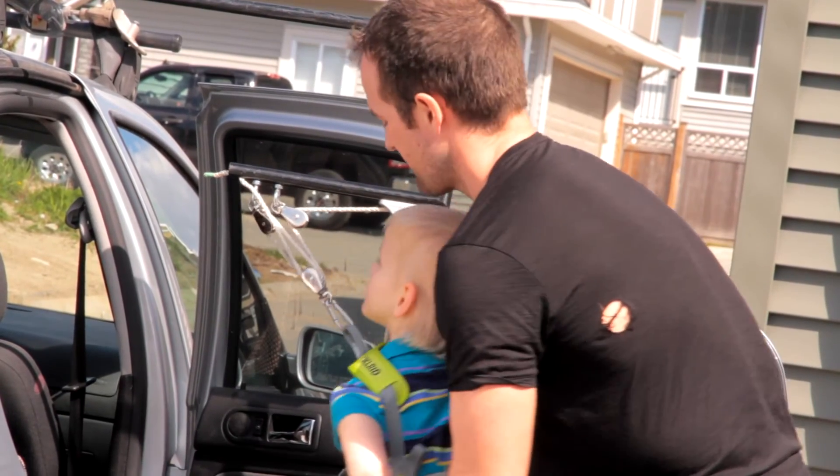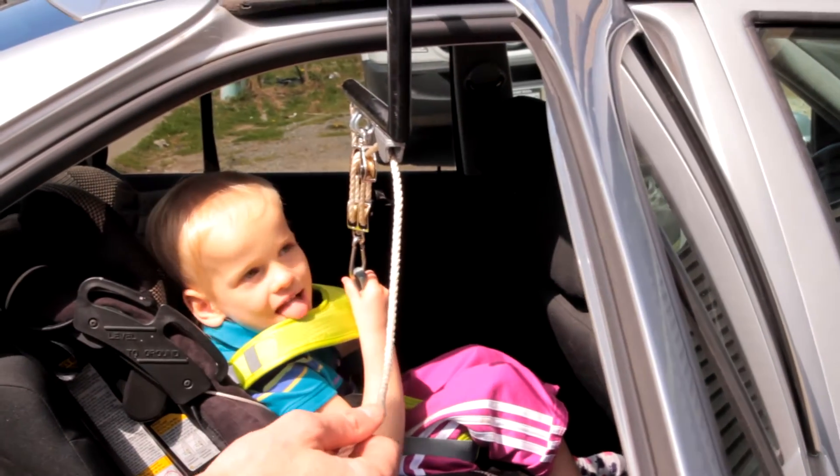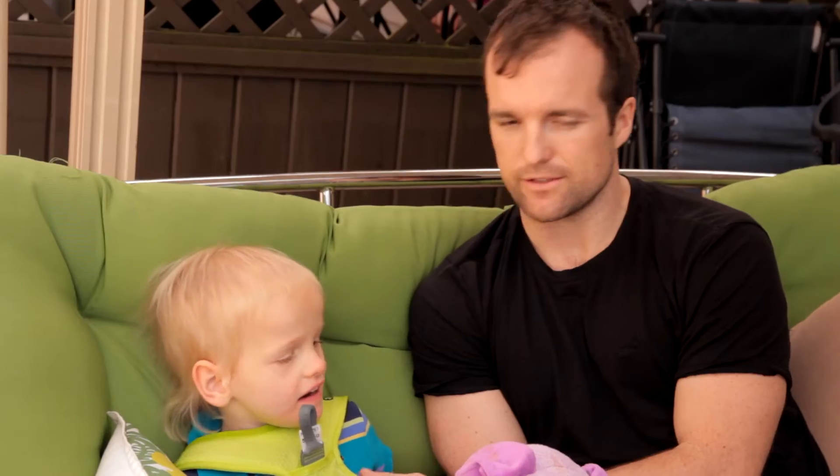Once she's clasped to it, you pull her up, you're able to lock it in place, you have your hands free, and you can focus more on guiding her — her head's going here — and then you can easily guide her into the car seat. As a whole, the easier it is on the parent, the easier it is going to be on the child.